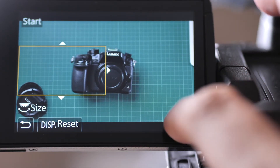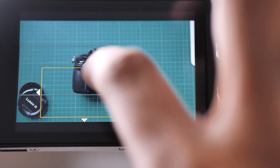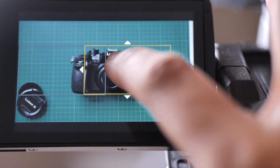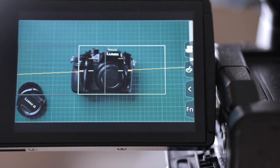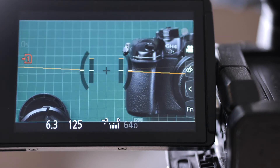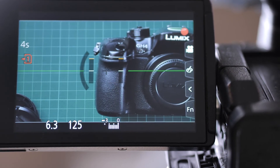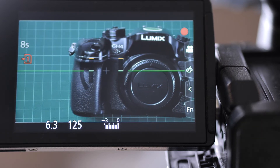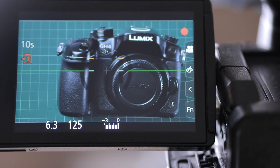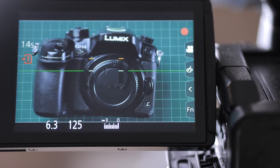Just press start and this marks the end. When you press record, where you place the start of the rectangle will be where the shot begins, and the end of the rectangle is where the panning will end. So yeah, it shoots just like a slider.